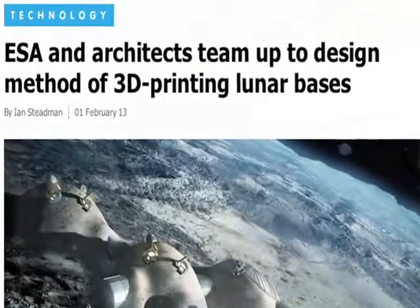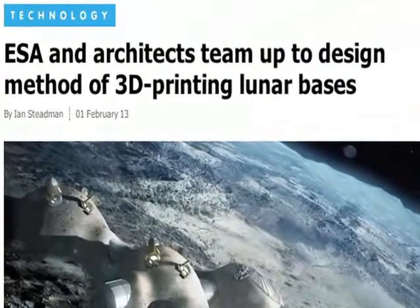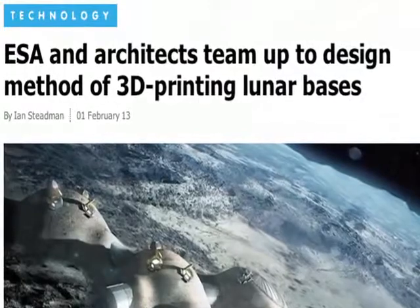Recently, the London-based architectural firm Foster & Partners teamed up with the European Space Agency to explore the usage of such technology for lunar bases.